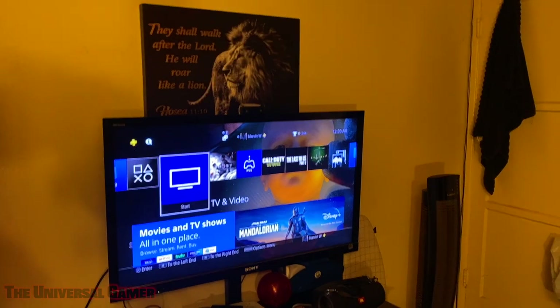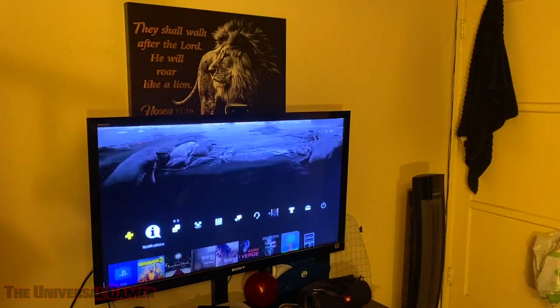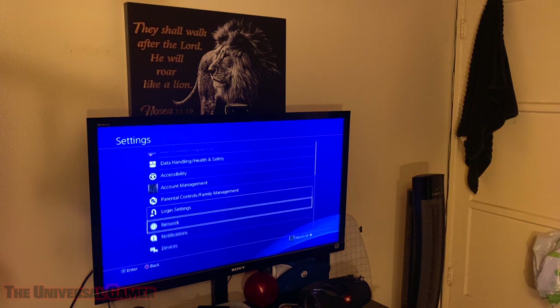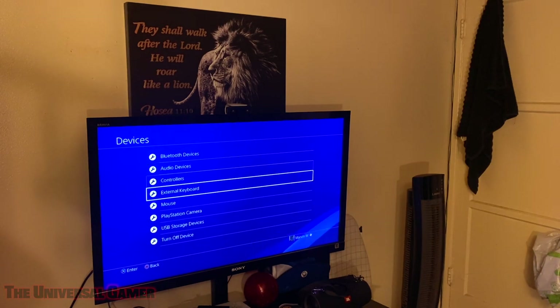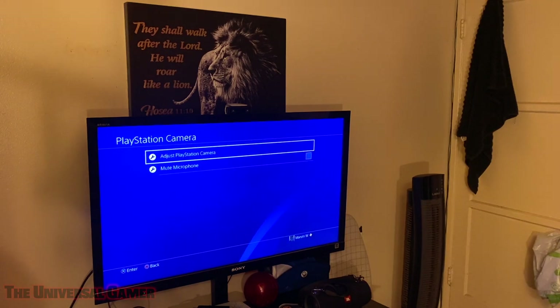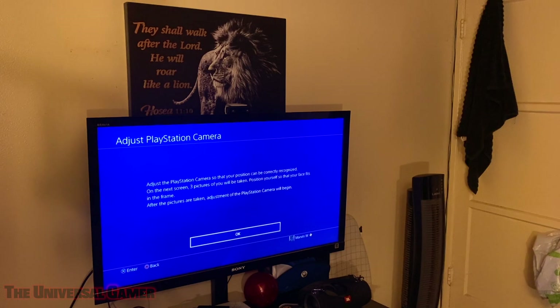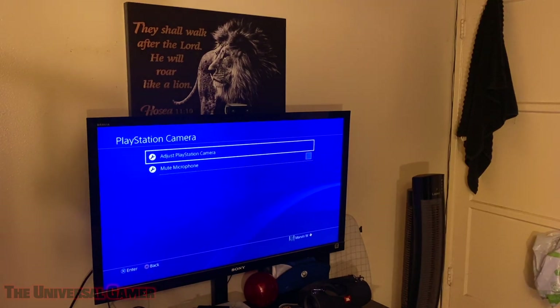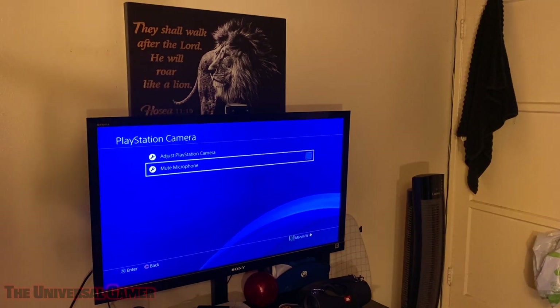I currently got the camera plugged up. Let's go ahead and see if it detects the camera. Settings — Devices — PlayStation Camera — Adjust PlayStation Camera. It says: 'Adjust the PlayStation camera so that your position can be correctly recognized. The PlayStation 4 will take a picture. Position yourself so that your face fits the frame.' It's funny, I've never been on this screen before because I never bought the PS4 camera. As you can see, it's not working because it's a PlayStation 5 camera, not a 4. Just testing it out for those of you wondering. I can mute the microphone if I want, which comes in handy.